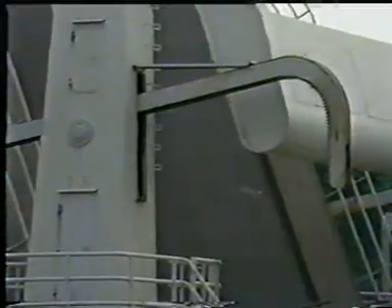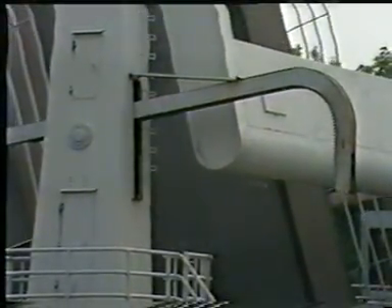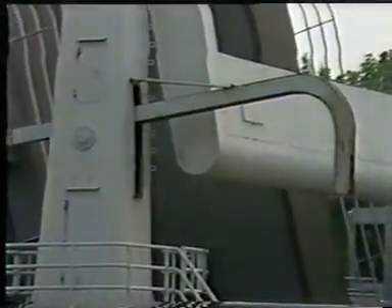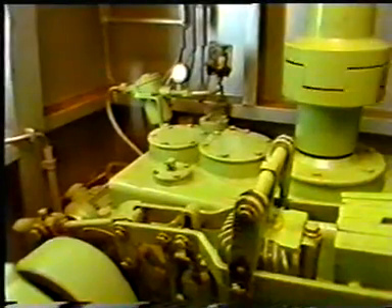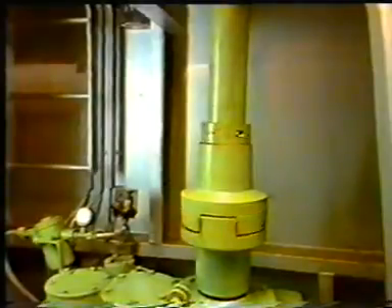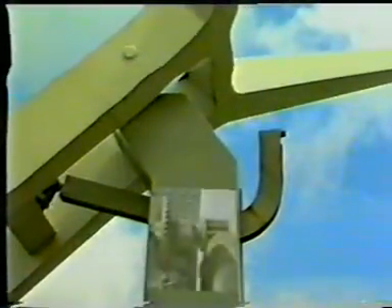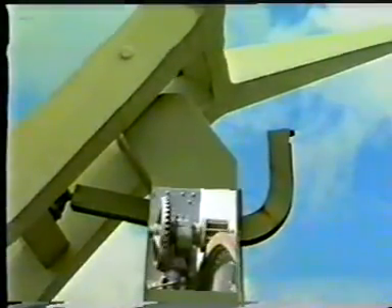A part of the operating mechanism is housed in the columns. It moves the curved rack, thus opening and closing the bridge. In small bridges, the complete operating mechanism is housed in the columns. An electric motor drives the bridge via a gearbox, a system of shafts, and an open gear.